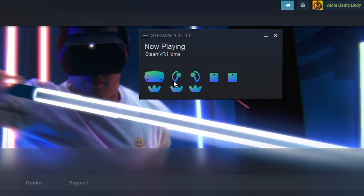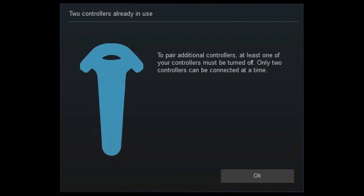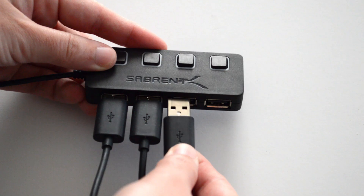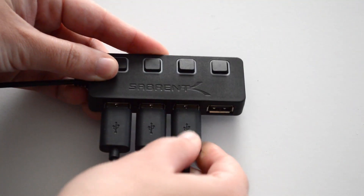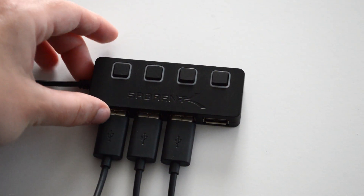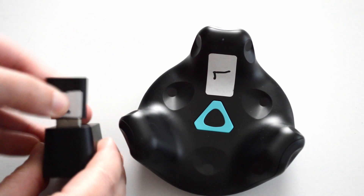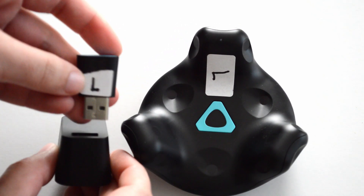First, I'm going to show you how to get SteamVR to initially recognize your trackers, because if you don't do this properly, you'll get an error saying that you can only pair two controllers at a time. I recommend buying something like a USB 2.0 hub to keep all your dongles neat and in one place, so you don't use up so many USB ports on the back of your computer. You're going to want to pair them one at a time, and I also recommend labeling your tracker and its paired dongle accordingly so you remember which is which.